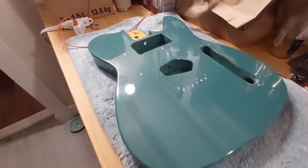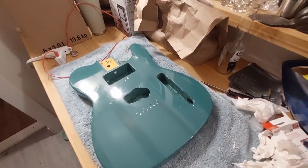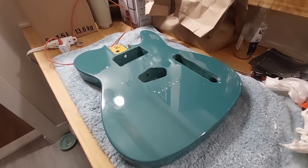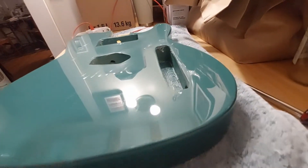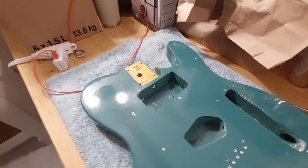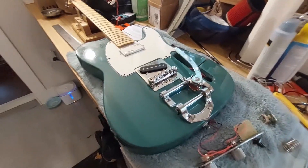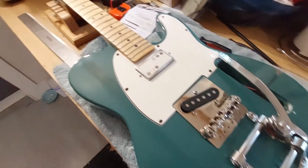Here we are after the full polishing. You can see not all of the swirl marks are gone, but I'm not all too worried about that. My guitars tend to get beaten up and scratched when we play them live and whatnot, and this guitar will be no exception. So best to just leave it to the gods, so to speak, and let it get dinged up as it will and not worry too much about the perfect shine.